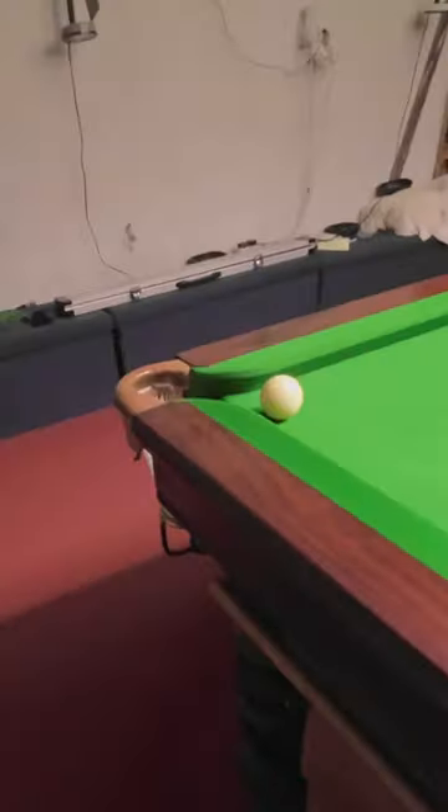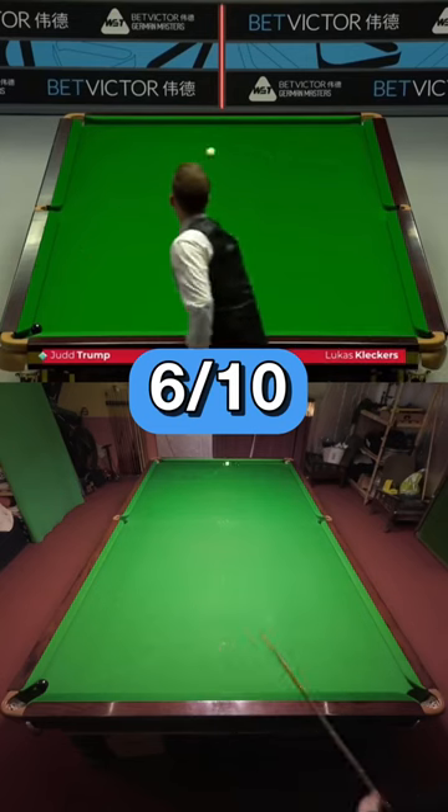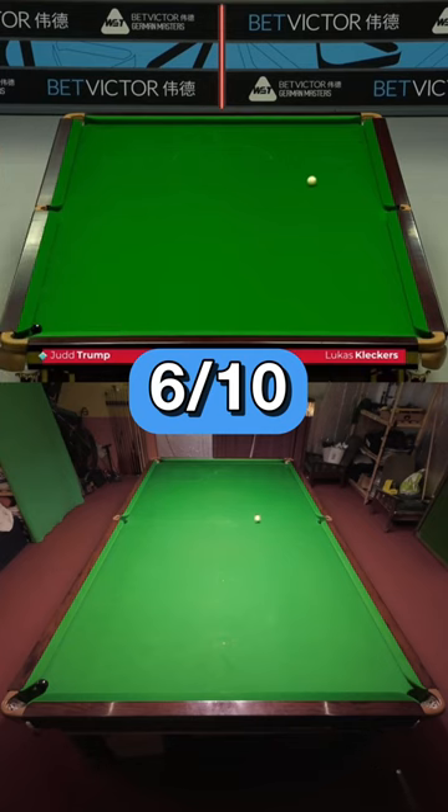A little bit of right-hand side is required on this shot to help the cue ball around the angles, but all in all, this one isn't too challenging, and that's why I only give it 6 out of 10 for difficulty. But it's still a good-looking exhibition shot.